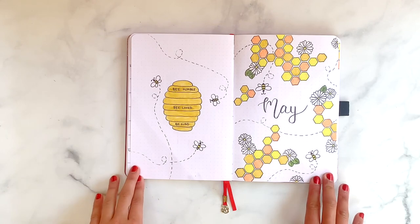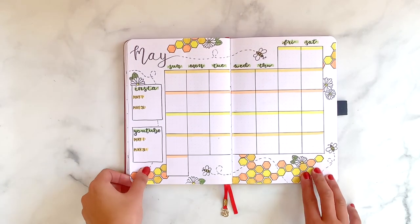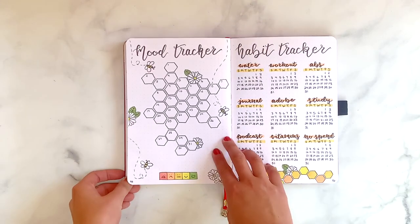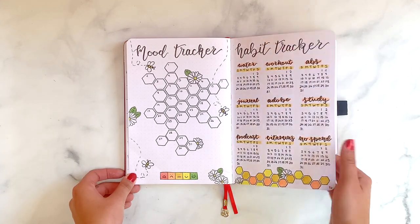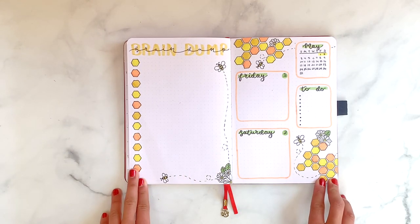Here's my final flip-through. I'm pretty pleased with how this theme turned out — I've been meaning to do it for a while and it was a lot of fun to make. If you have any recreations, please tag me on Instagram at 'a bullet journal a day' and let me know what you thought down below in the comments. Thanks for watching!